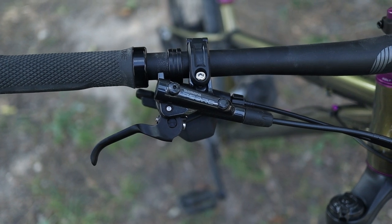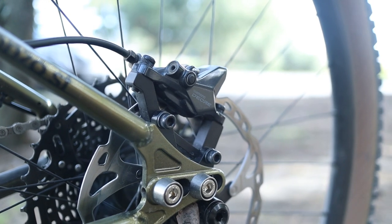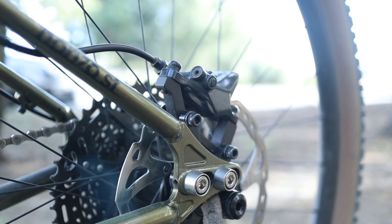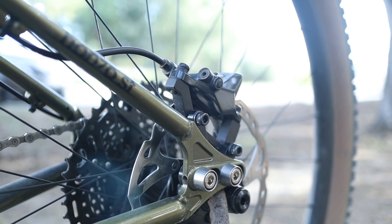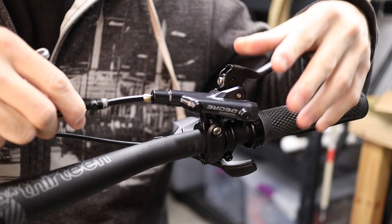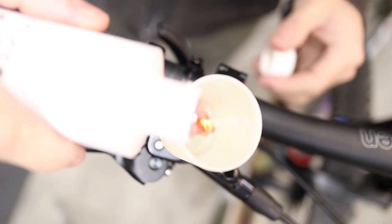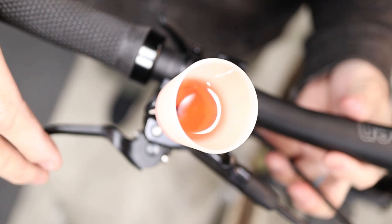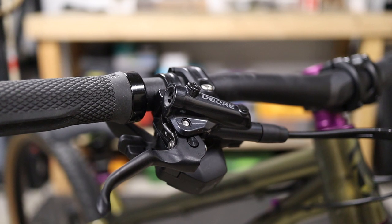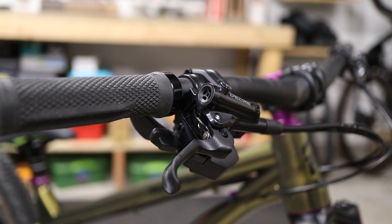For brakes I went with the Shimano Deore disc brakes. I prefer Shimano over SRAM because they use mineral oil and the bleed process is more straightforward. I was a little on the fence between the SLX brakes and the Deore, which is one step lower. I love the SLX brakes on my Hightower — great power, good modulation — so I was curious to see the difference with the Deore. I know the Deore doesn't have a tool-less reach adjustment, and there are some other differences, so eventually I'll put out a comparison video of the Deore versus the SLX.